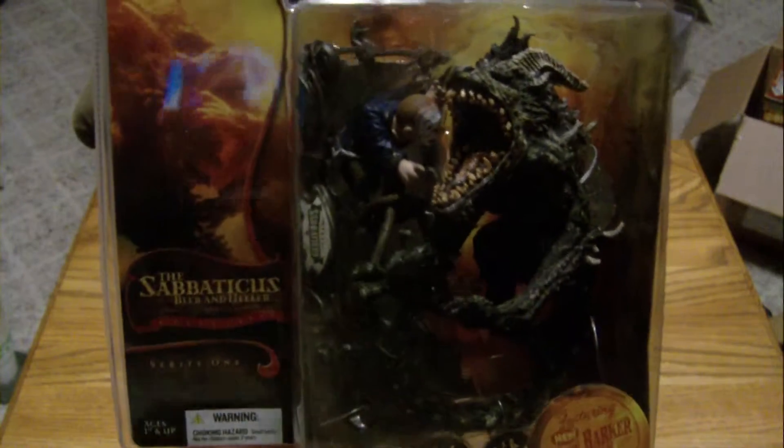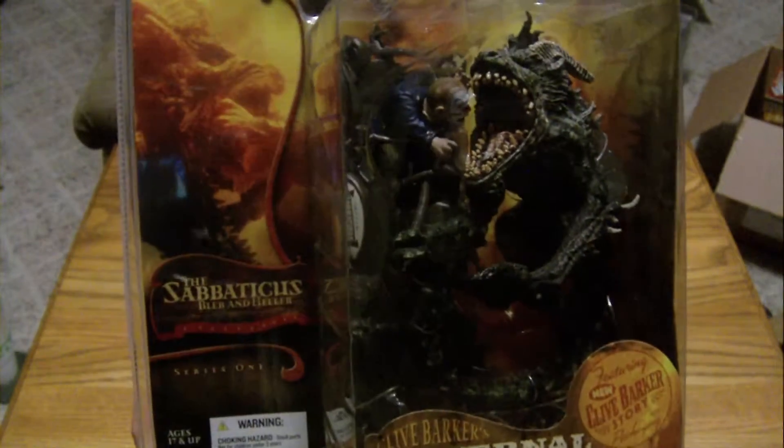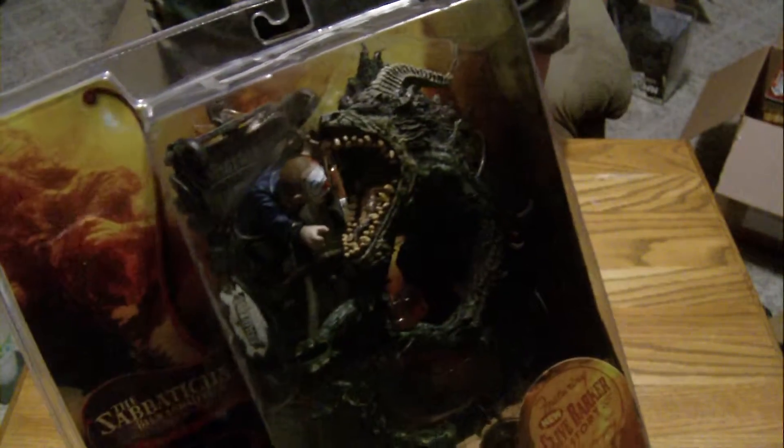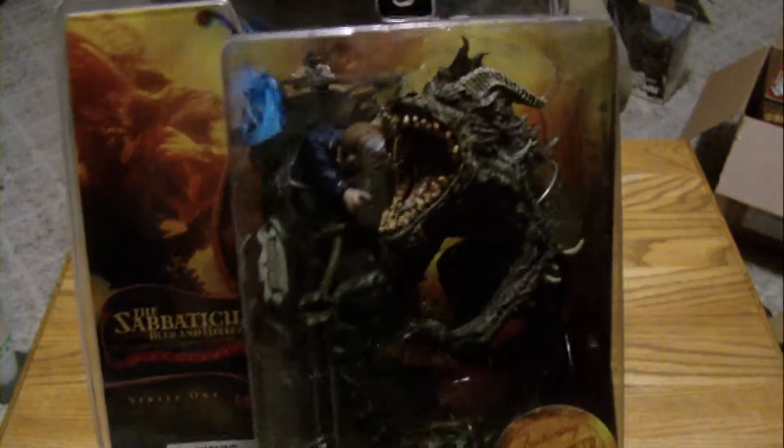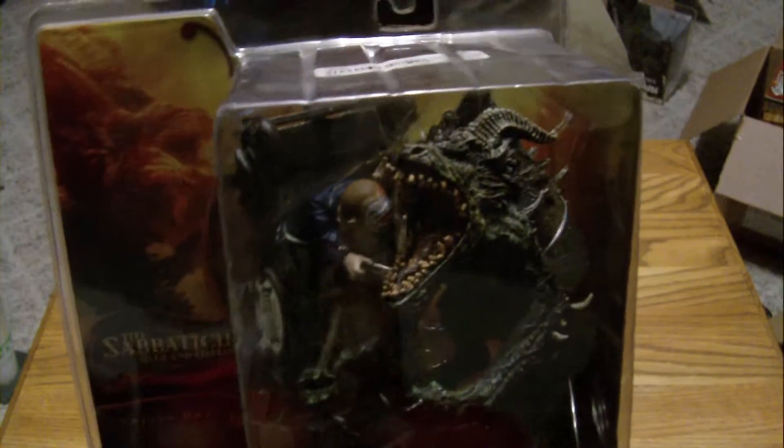This one wasn't too bad for what it is, but it's pretty cool. The packaging's in pretty good shape, and it comes with a little backstory right there on the side. I'm going to probably take this out of the pack, because it'll look really cool displayed.